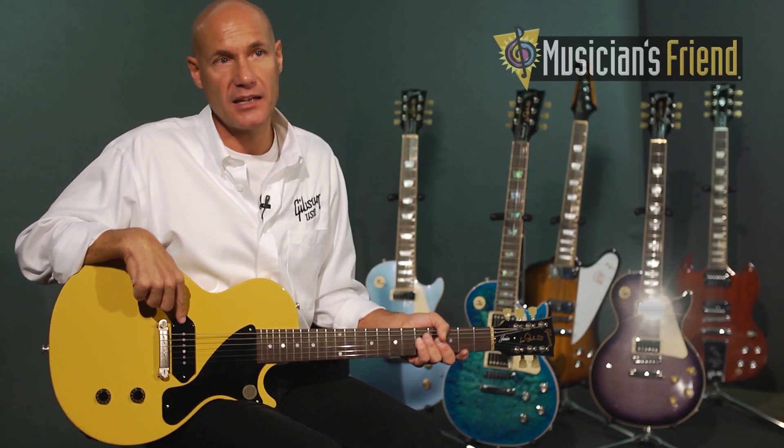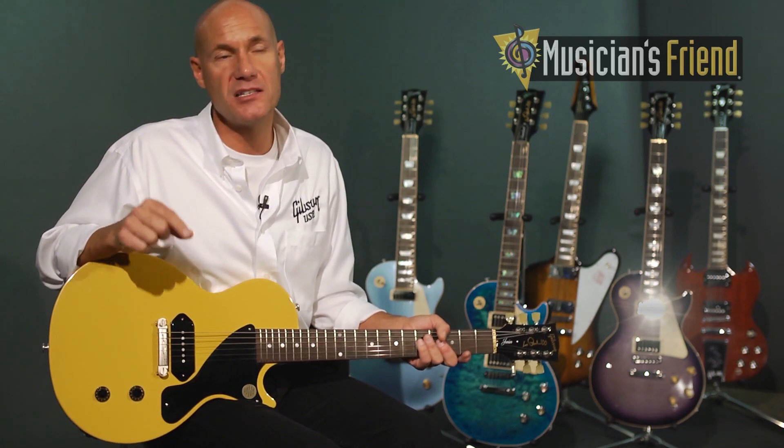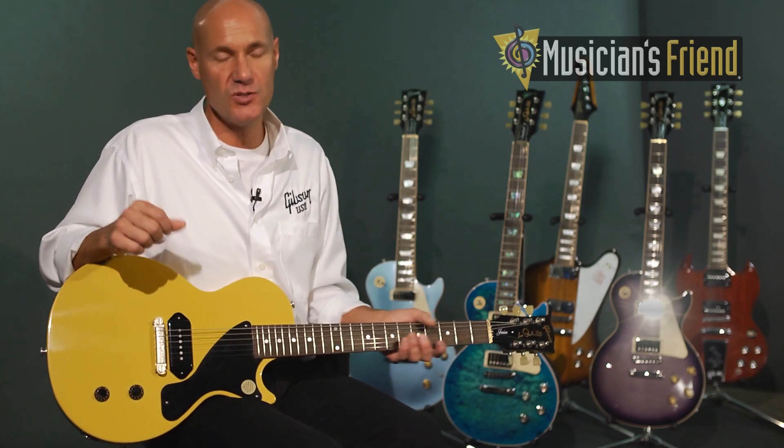We have Alnico rod magnets which go back to a version of the pickup we used in our original ES125 back in 1946. The Alnico rod magnets give it a brighter, more percussive sound, but it's still a fat P90 coil, so it's a fresh new voice unless you have a 1946 guitar. So it's a very cool new sounding pickup.